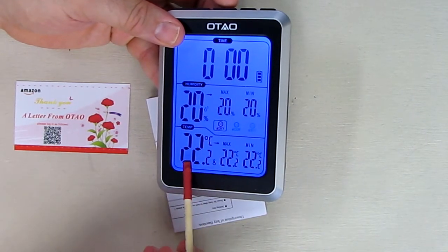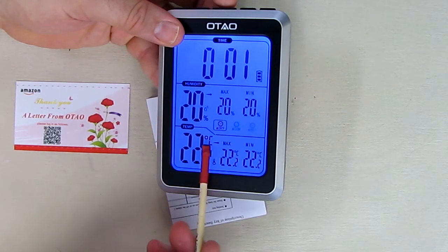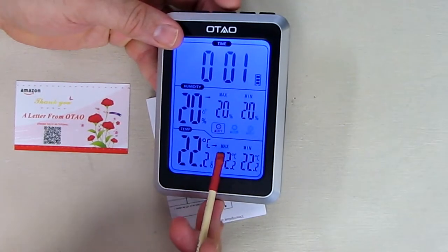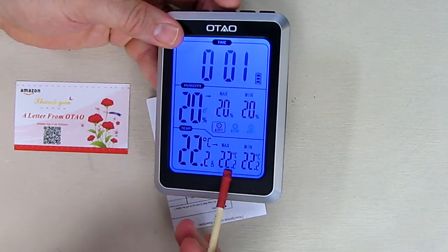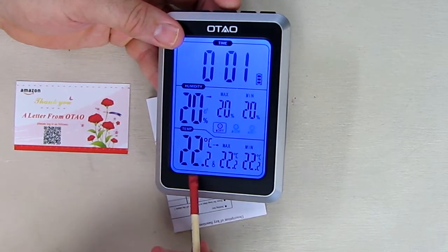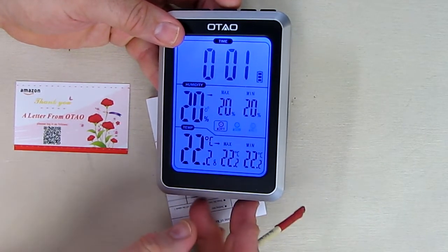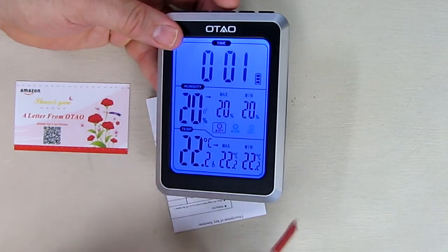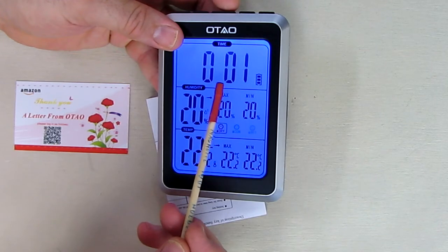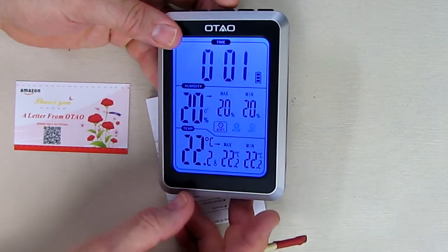On the bottom it shows 22.2 degrees centigrade, and you have maximum and minimum temperature readings. Because we just turned the unit on, they're pretty much the same. This is the temperature in my basement, and as I'm holding it, it's probably going to rise. There are also multiple alarms on this that you can set once you go through and set the time, which is really nice.